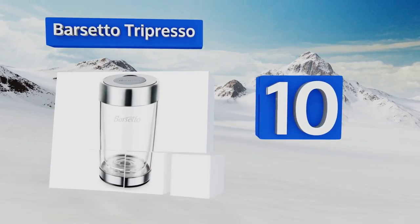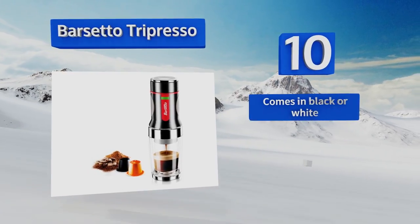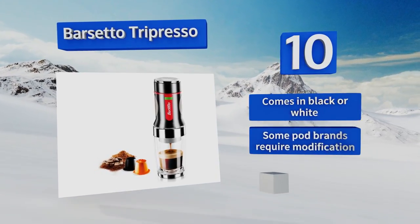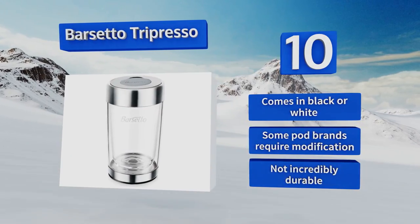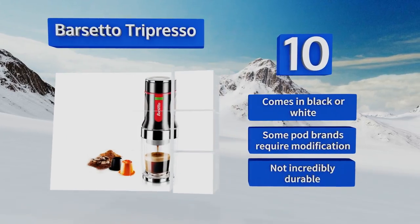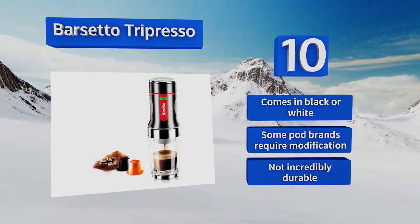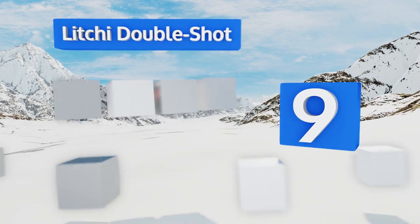This attractively finished unit pumps hot espresso directly into a spill-resistant cup — a quick dark-roasted satisfaction unlike most. It sits upright on a flat base and comes in black or white. However, some pod brands will require modification and it's not incredibly durable. At number nine, the Litchie Double Shot is one of the lightest and most compact handheld models you'll find, as well as one of the least expensive.